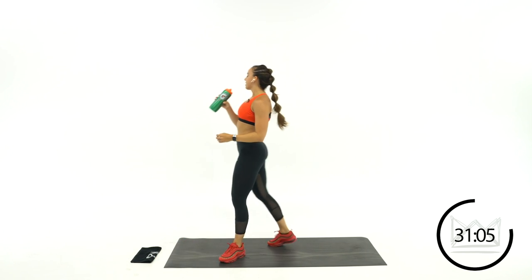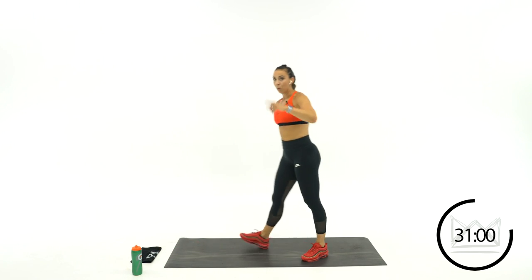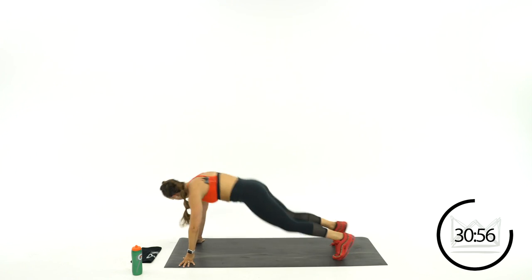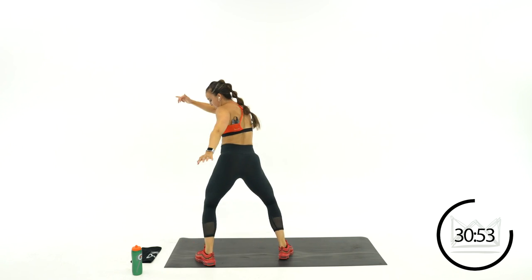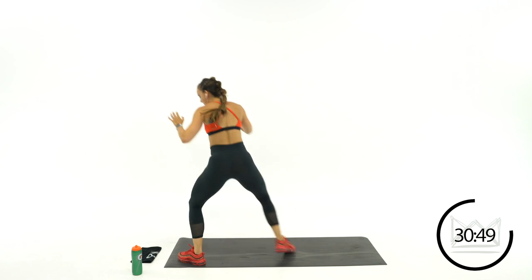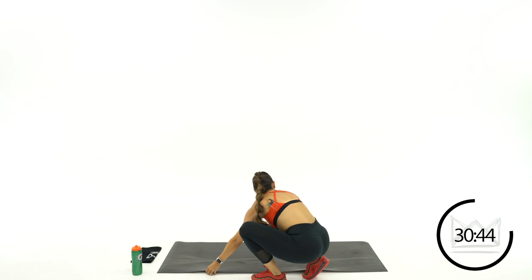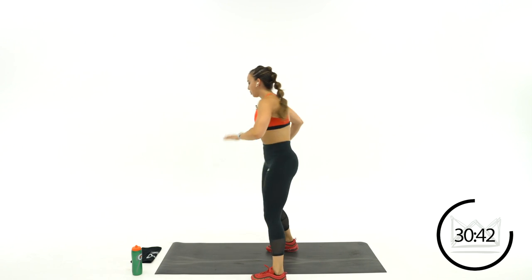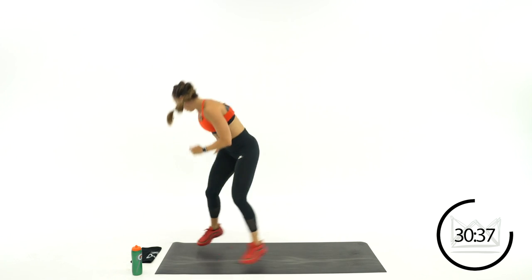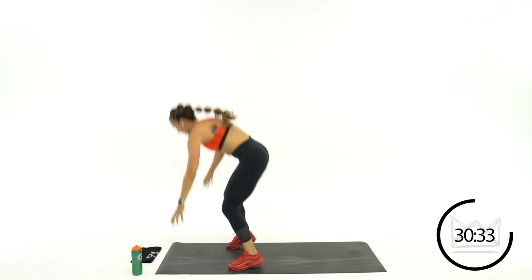We're moving into snowboarding next. Watch closely — you're going to do a burpee, then when you come up, twist, twist. If you need to modify: come up, tap back, tap back. Step or jump back, come up and twist your hips like a snowboarder. Burpee, twist, twist.